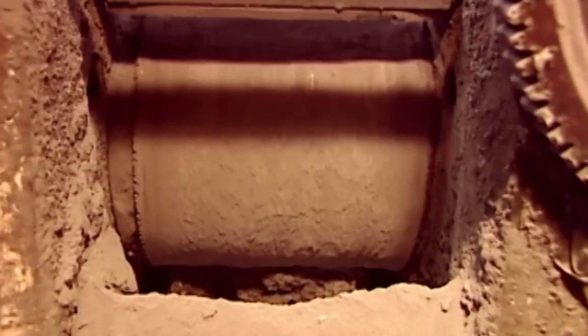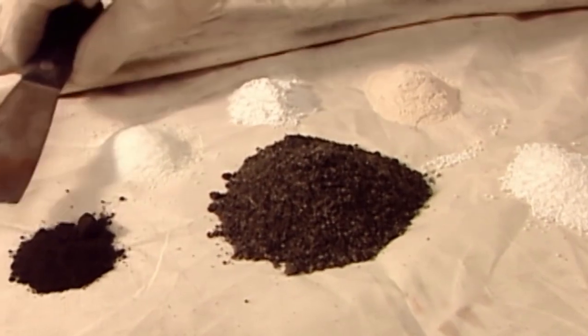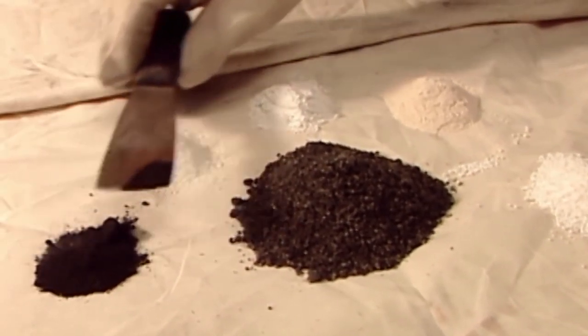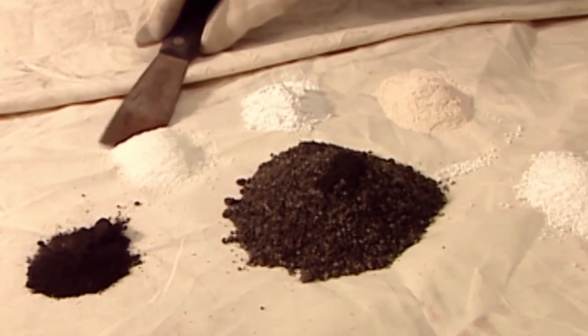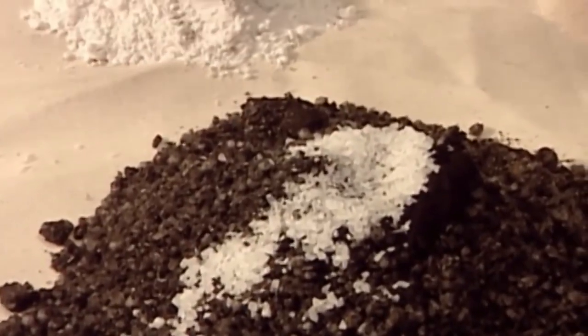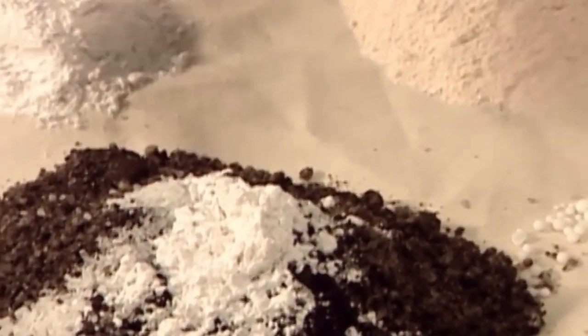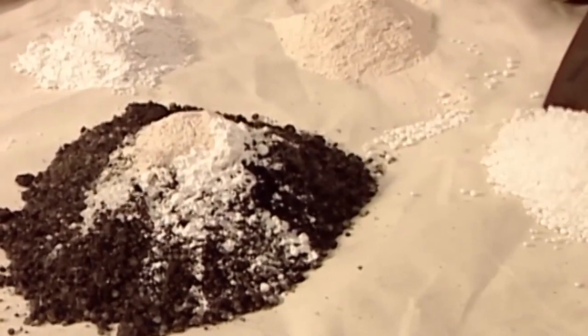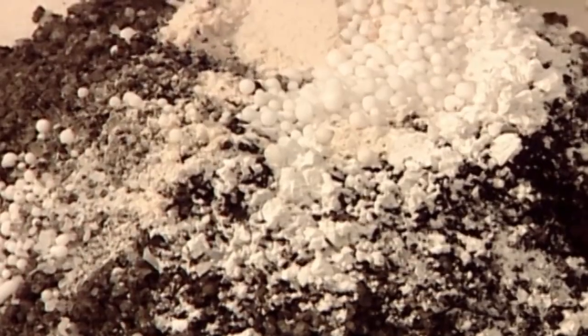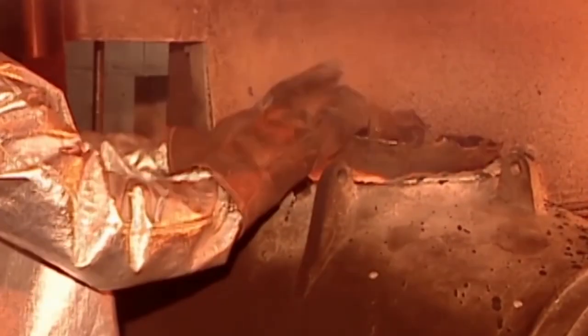Zinc powder is added to solidify the dissolved gold. To smelt into bars, a chemical cocktail needs to be prepared: manganese dioxide, fluoride, silica flour, borax, and sodium nitrate. This mix, called flux, will separate the gold from the impurities.